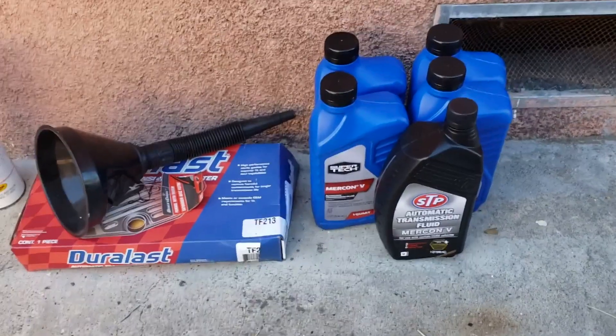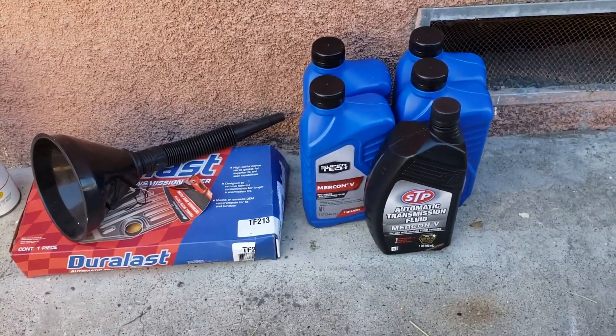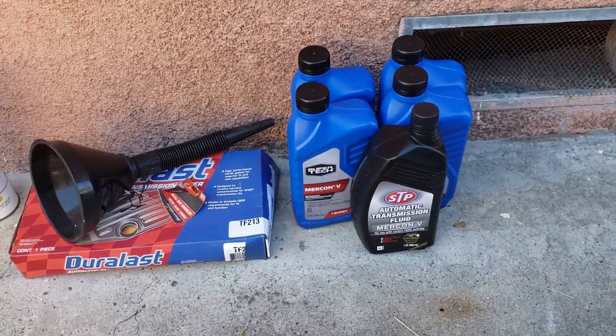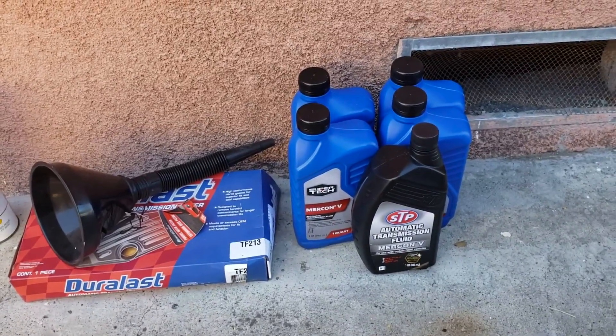YouTube, David here. So today I wanted to do a video for you guys — it's been a while since I did one — but I did buy a used Ford Ranger. I feel like either the wrong transmission fluid was used or it hasn't been changed in quite a while.